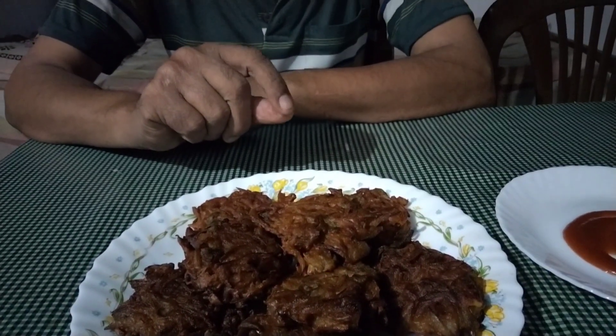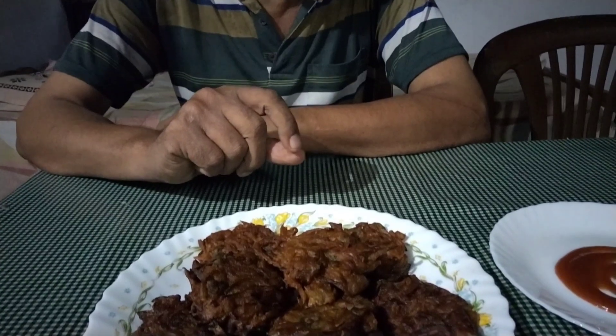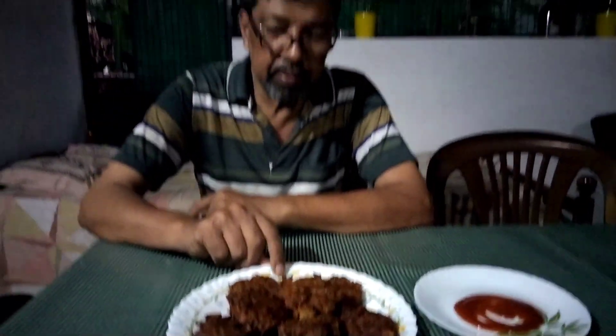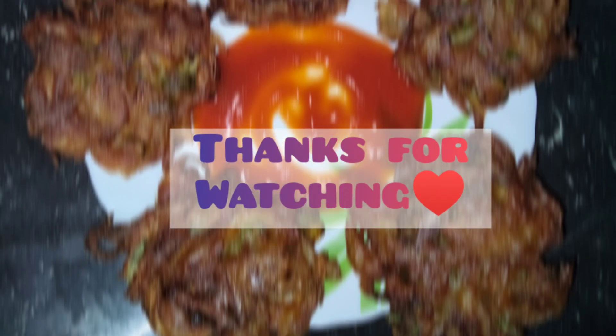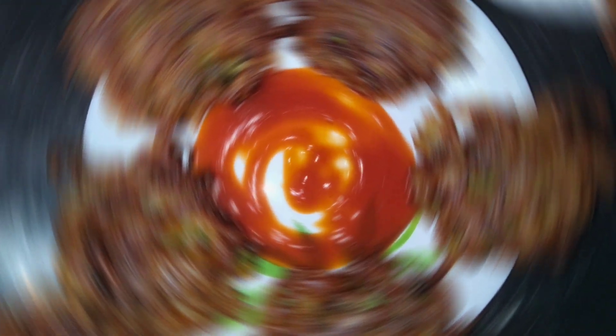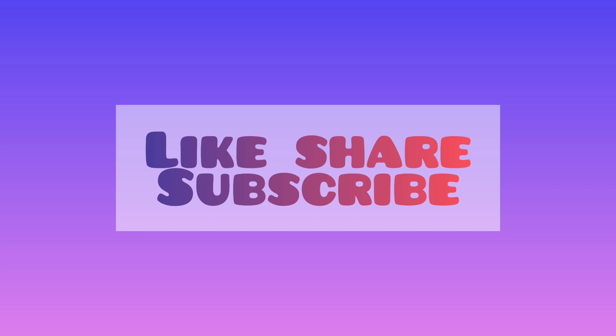We can add baking soda and many more. This is a good one. I will try everything to eat, because it is easy to eat.